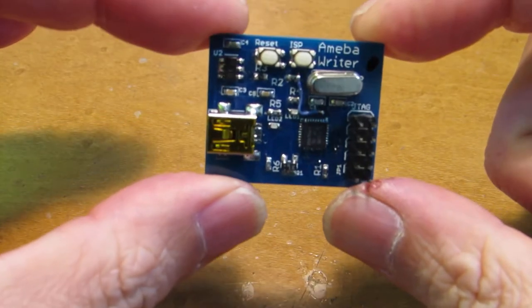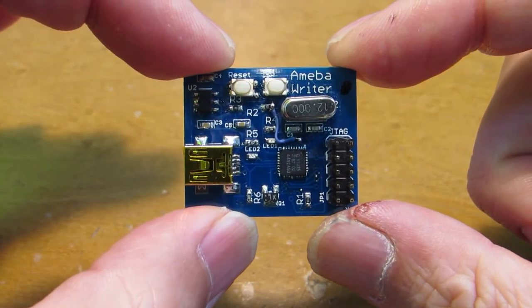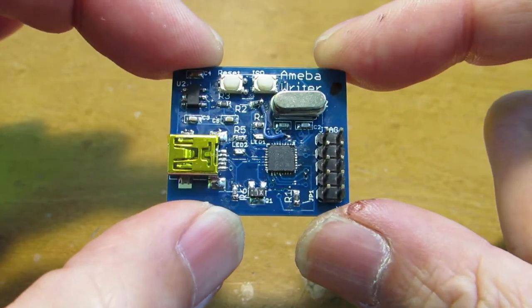Hello. As I presented before, I already made Ameba Writer. This is a programmer for the RTL8710 ARM-based Wi-Fi modules.